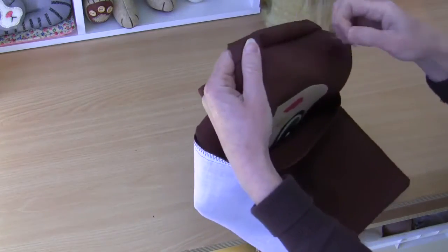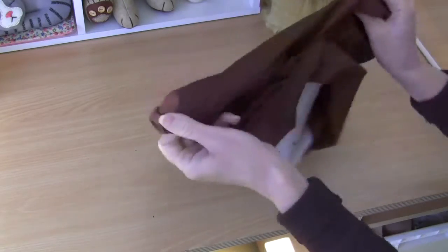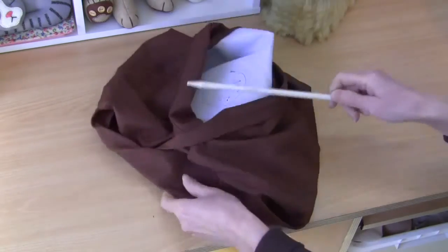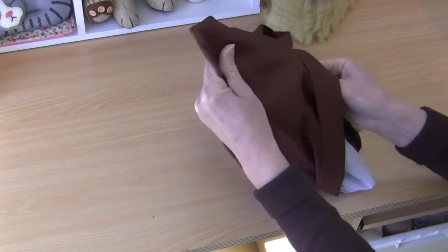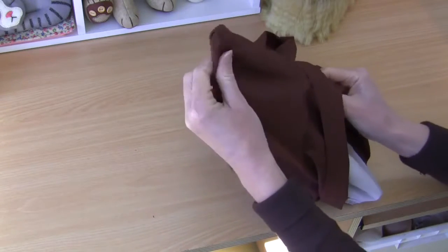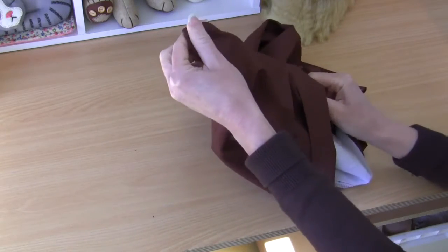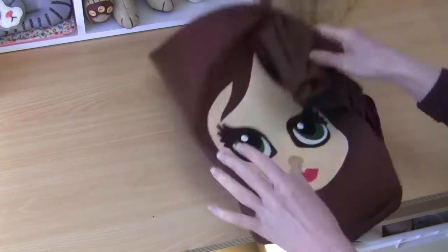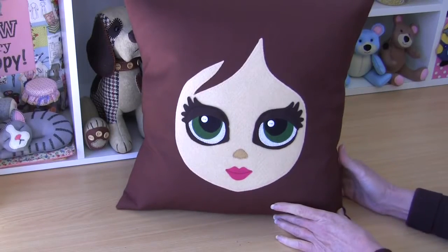Now we just turn it through, which is always the best part. It's just a matter of making sure those corners are nicely pushed out — use something like a knitting needle if you like. I always like to make sure I get those corners pushed right out, and then I'll give the whole cover a press and we'll pop the insert in.